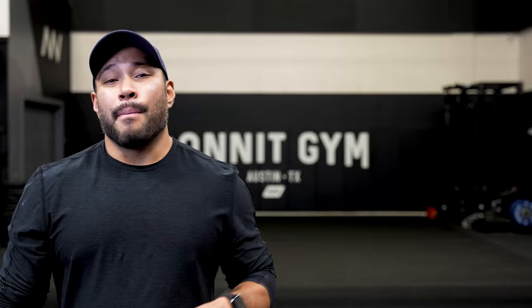All right team, that concludes the kettlebell tree trunks workout. If you enjoyed that, make sure to click here for more workouts and subscribe to our channel. Now if you have any suggestions for future workouts, make sure to leave that in the comments section.